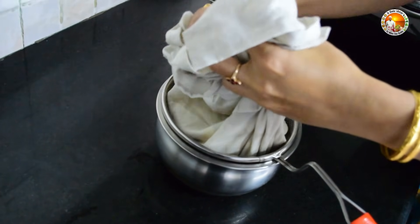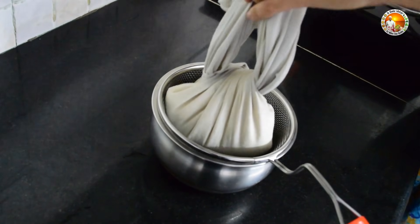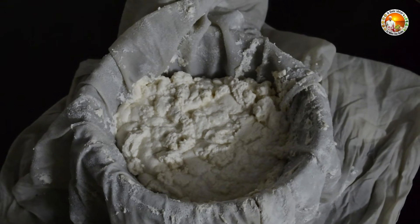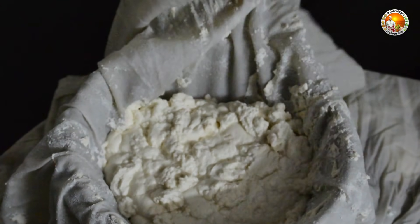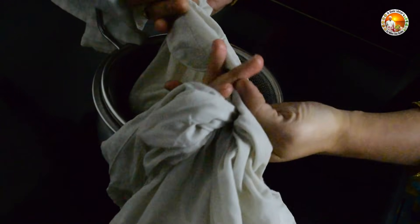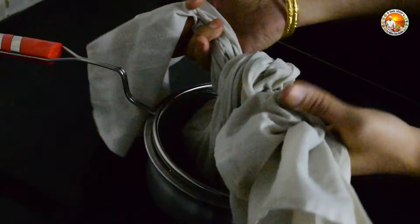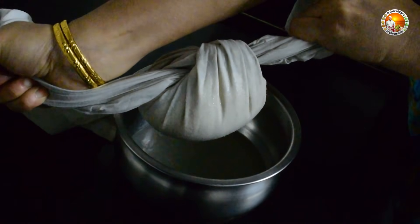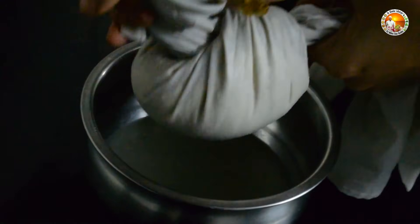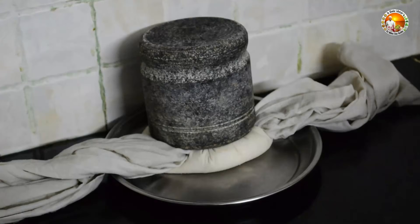The water is draining out fine. Leave it for half an hour. See the water has almost drained out, but to drain the water completely, tie it again tightly and put some heavy weight on it as shown in the video. Leave it for more than an hour.